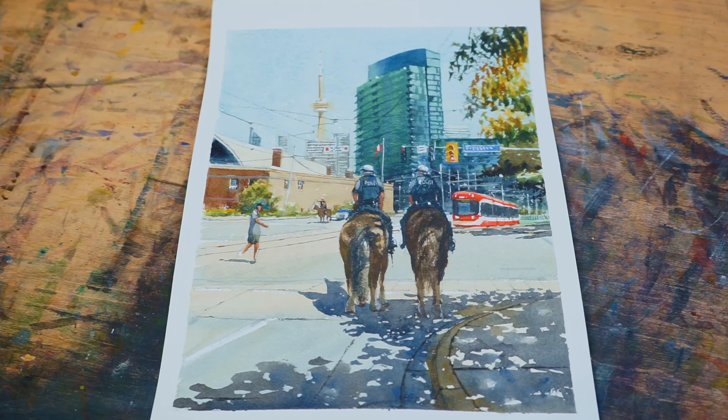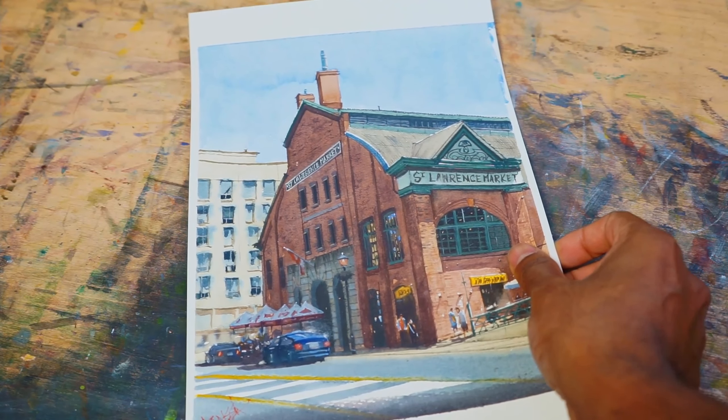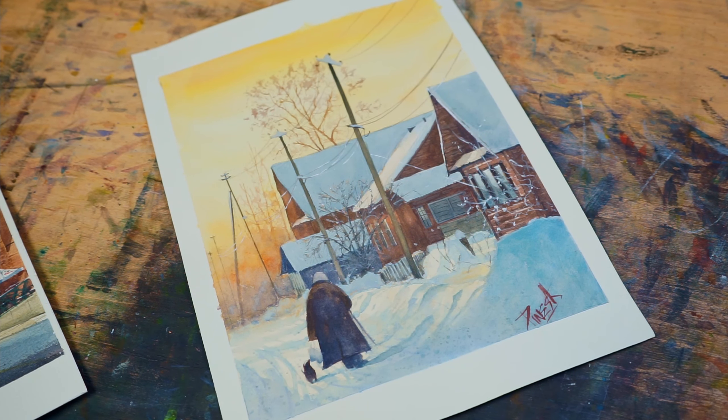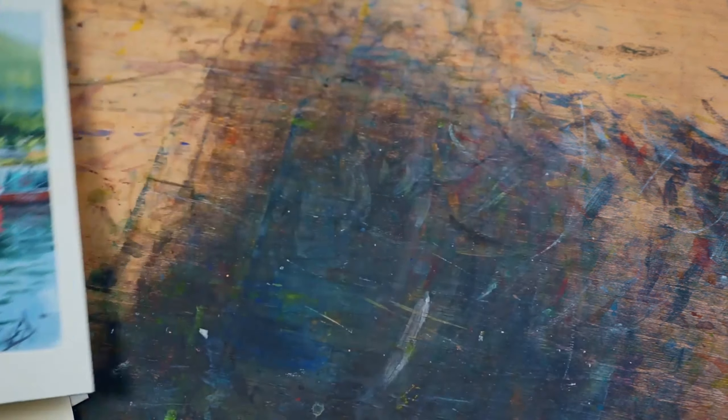And here's where I am now, three years later. It has been a long process, but every piece taught me something valuable. My current paintings reflect all the practice, experimentation, consistency, and mistakes I've made along the way. So if you're feeling frustrated or stuck, remember: progress takes time. With patience and practice you will see real improvements. I'm addicted to watercolors — I love the painting process and the challenges it gives me every day.